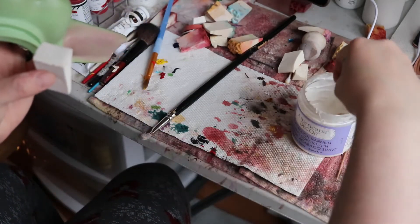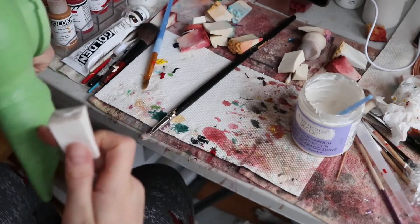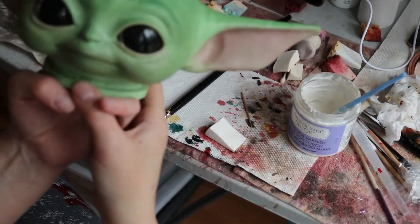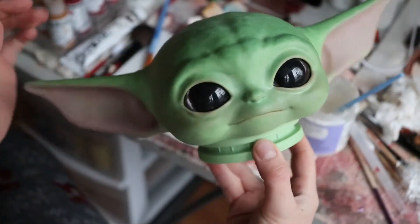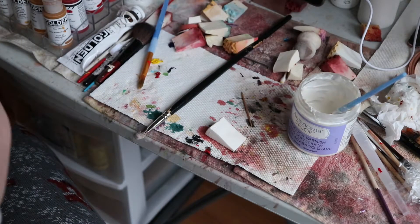There's just something about the tiny one when you hold it — it is just super cute. Someone's at the door, so I'll be right back. Sorry about that, there was a knock at the door. So I went ahead and finished sealing one coat on this little Yoda — I'm gonna set that over.